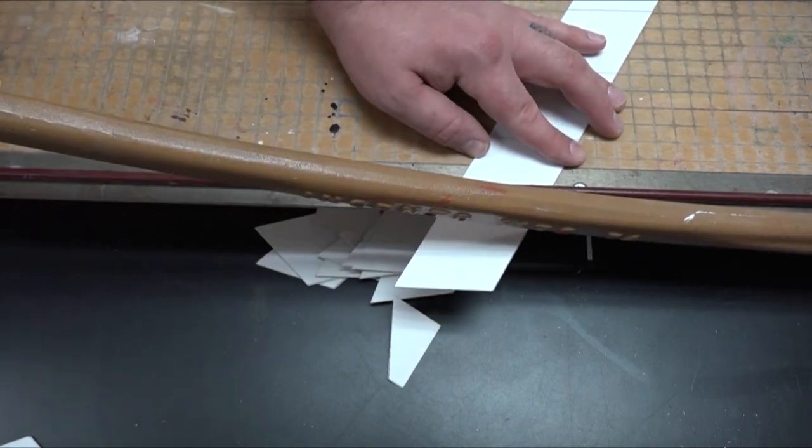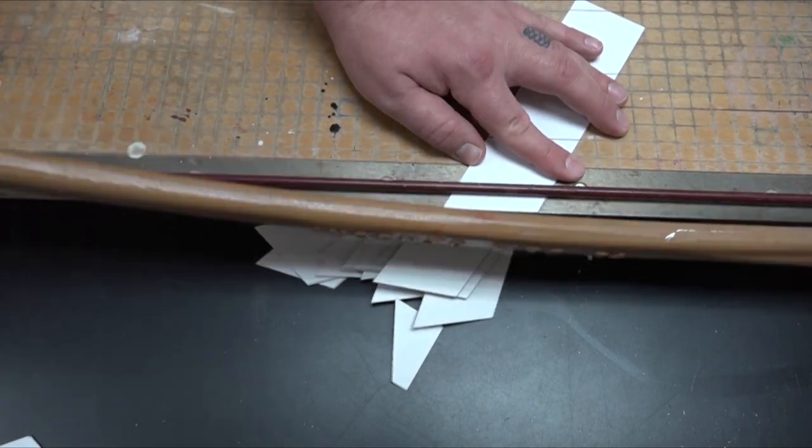I'm pretty digging this. For this project I was using matboard — matboard I have in excess in my studio at home. I got a connection at a framer studio and I get a bunch of their matboard. I've used it to supply other schools around me, but because I've got so much, I'm like, what can we do with this? Let's work on slabs.